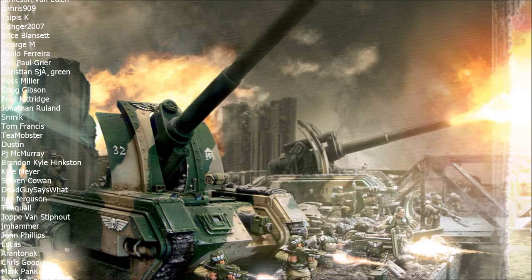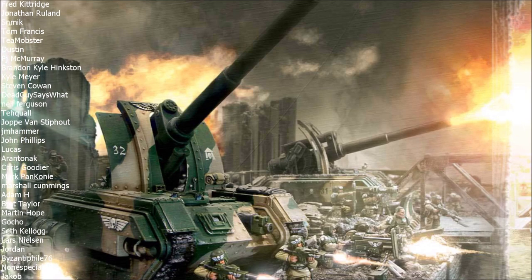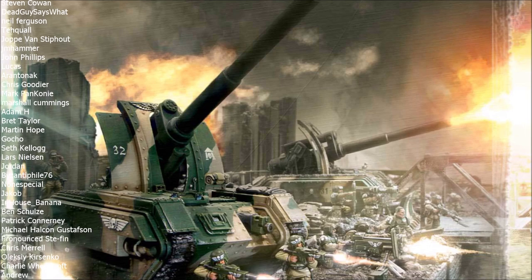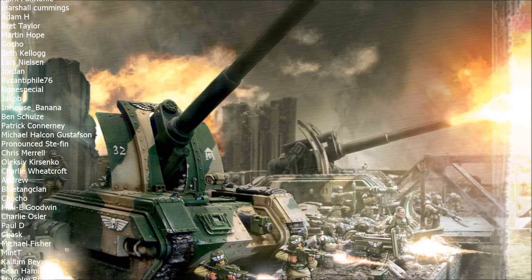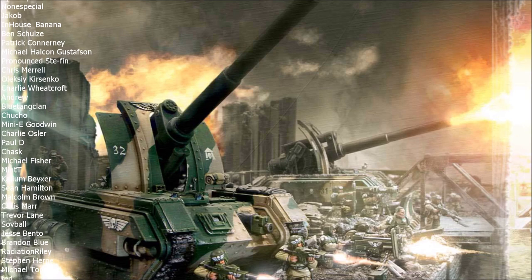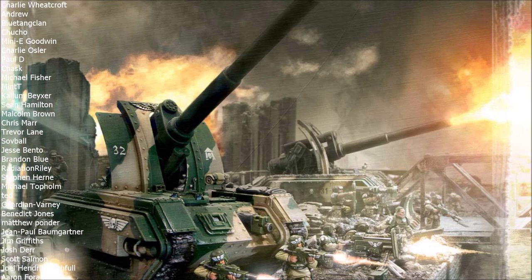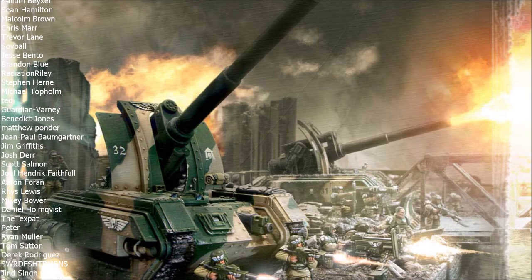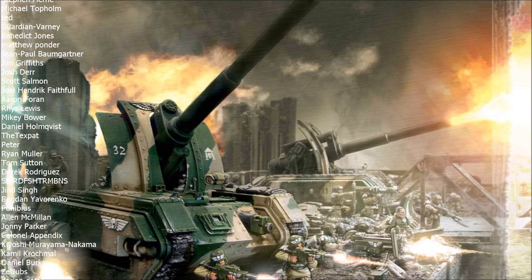Artillery guns are very good in the Imperial Guard, but there is a misconception that they can be considered the main damage dealers — that you can rely upon your artillery to do the heavy lifting in your Guard army. From a competitive point of view, that simply is not the case. If you try to make your artillery do the heavy lifting, you are going to struggle, your attacks will be unsuccessful, your defenses will crumble, and you won't be winning games the way you thought you would.